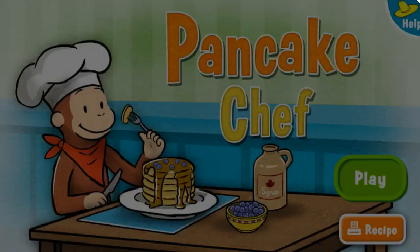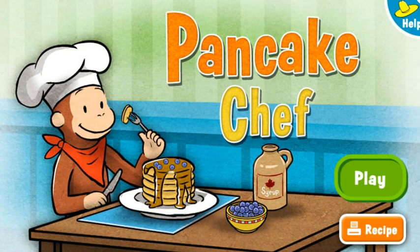Woo-hoo! Mmm! George loves the pancakes you made. You are a master pancake chef. If you want to cook up some more pancakes for George, select the play button. To print a recipe for making pancakes at home, select the orange button.